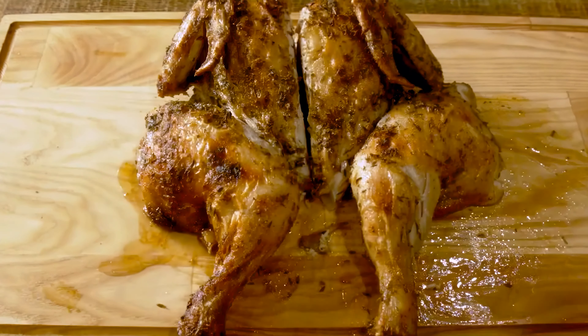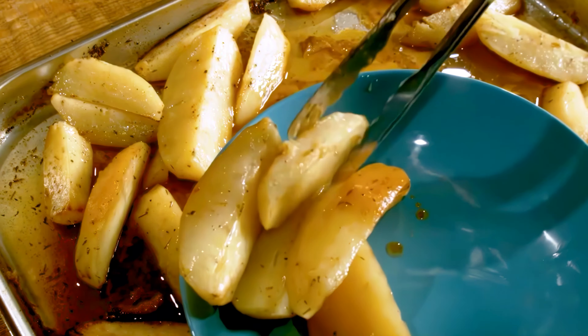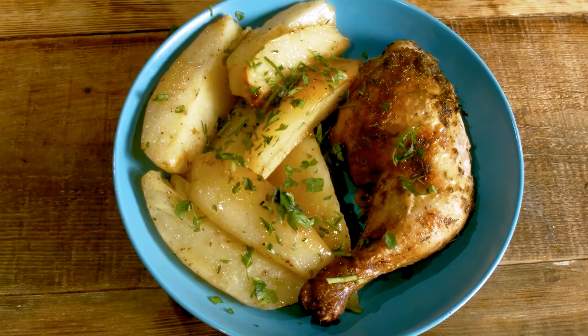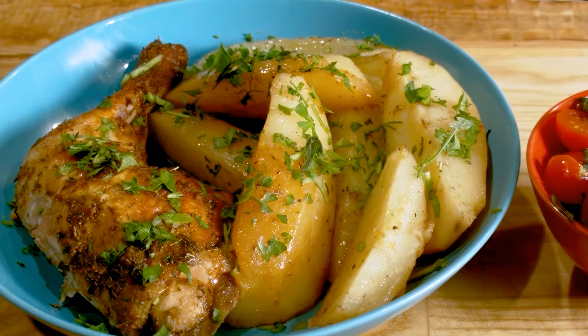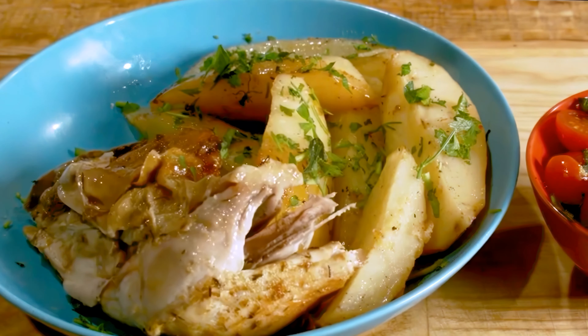The chicken is so tender that you can pull out the bones with your fingers. Plate up a serving of potatoes with a big, juicy chicken quarter, garnish with some fresh parsley and voila, you've got the perfect Saturday night dinner. I'll be honest with you, this is hands down the best chicken I've ever made. Go ahead, don't hesitate to give it a try and let me know what you think in the comments below.